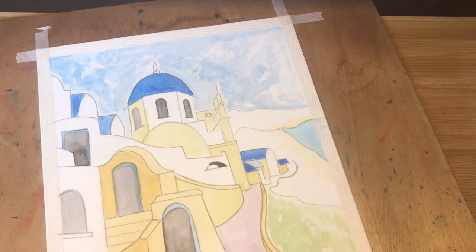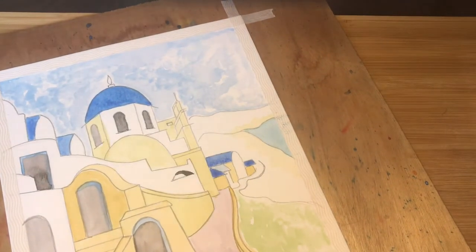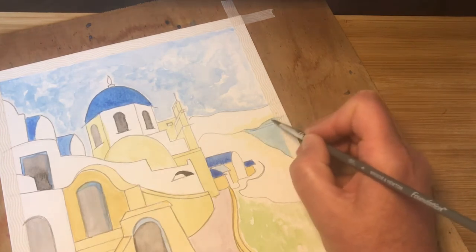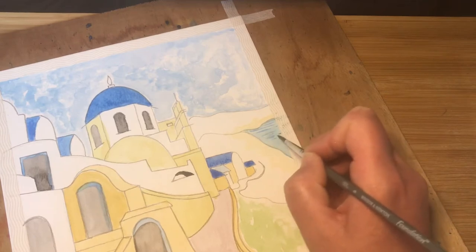Now we can introduce some of the darker tones to the sea. All I'm going to do is literally just use the tip of my brush and just bring some lines just across in the sea.